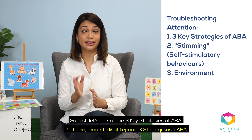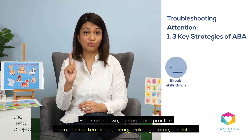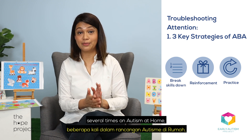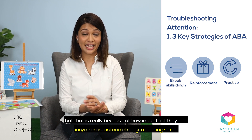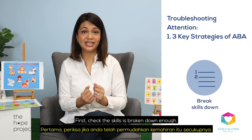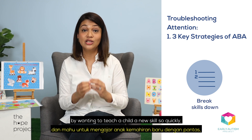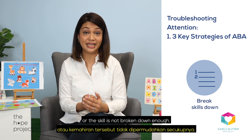So first, let's look at the three key strategies of ABA: break skills down, reinforce, and practice. You might have heard us mention these several times on Autism at Home, but that is really because of how important they are. First, check the skill is broken down enough. It is so easy to get excited by wanting to teach a child a new skill so quickly that we move too quickly or the skill is not broken down enough.